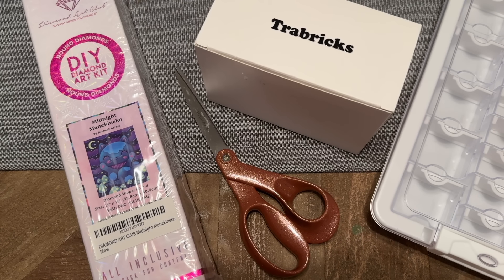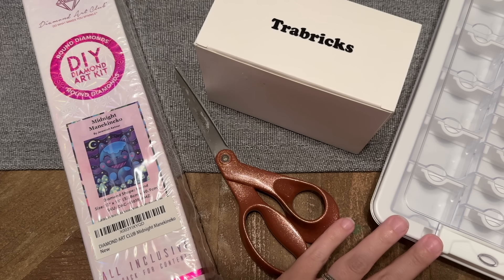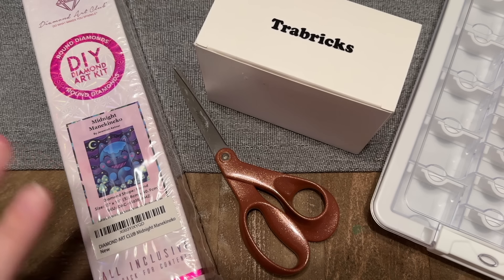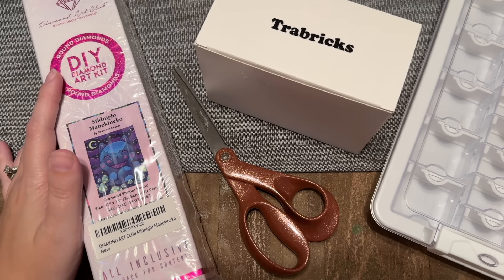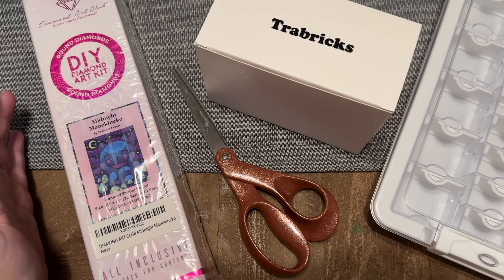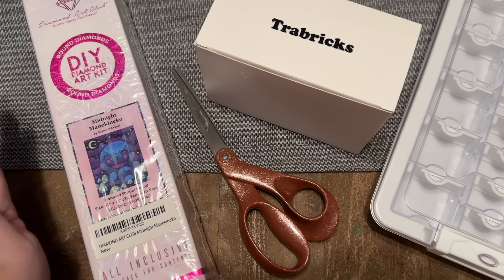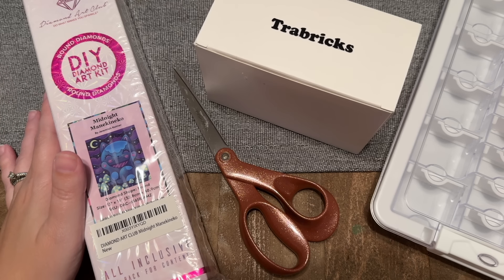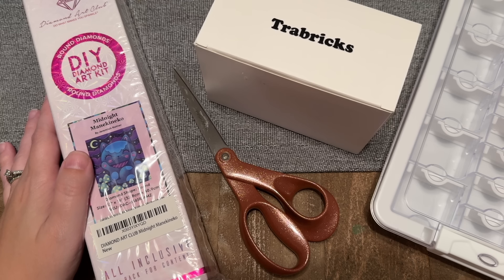Hello everyone, welcome back to my channel Diamonds and Washi. My name is Katie and today I'm here with my weekly WIP and chat. If you're new, WIP stands for work in progress, and chat is self-explanatory — we're going to spend some time chatting and catching up. Technically today is going to be a kit-up and chat; we're going to be kitting up a project to add into my WIP rotation.